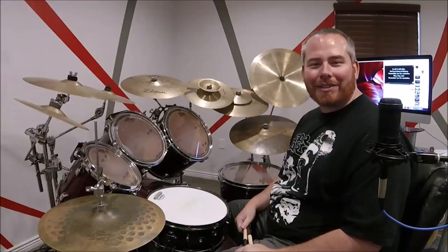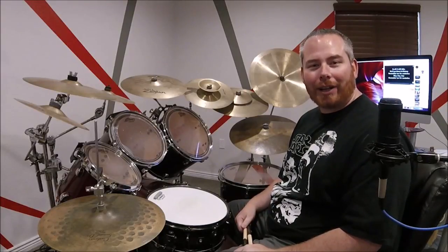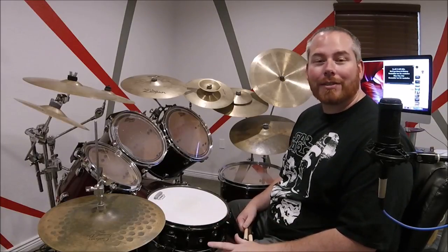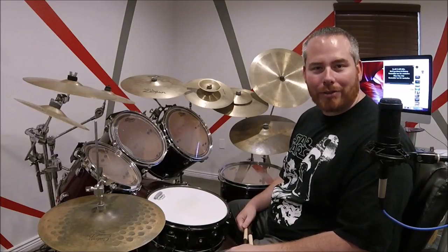Hey, what's up everybody? Jeremy Donson here with TheDrumProfessor.com. Today we're going to be doing Centuries by Fall Out Boy, and we're going to start at 25 seconds into the song. And as always, if you have any questions, don't hesitate to let me know. Just email me at Jeremy at TheDrumProfessor.com.